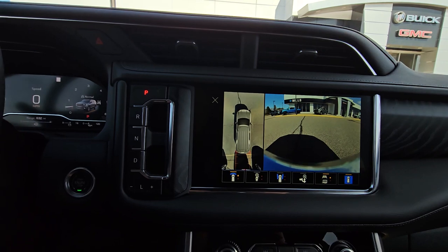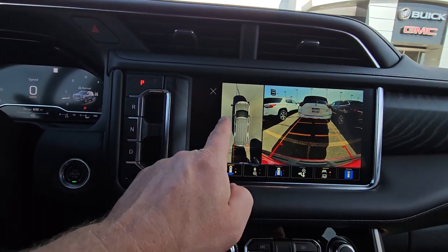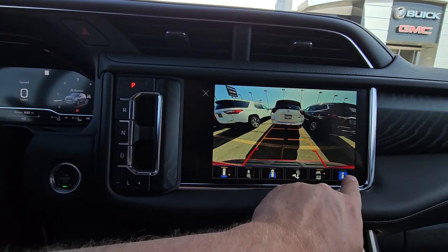Cameras. When you back up, it's going to default to the backup camera view. If you don't want the surround vision on, you can turn it off right there.